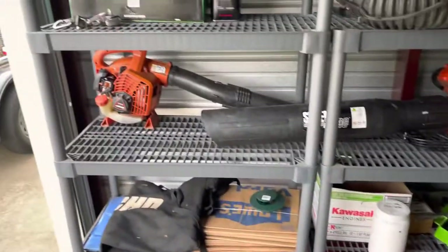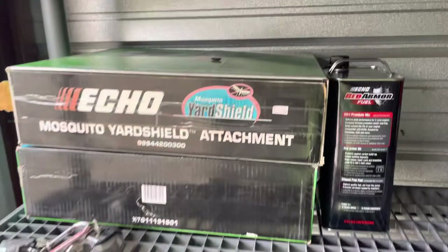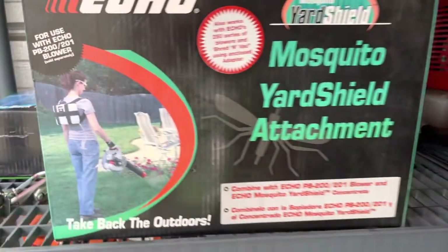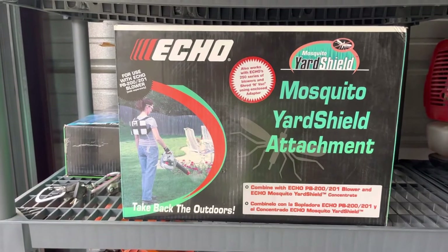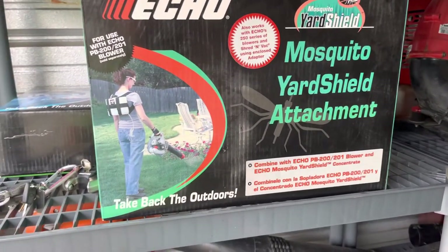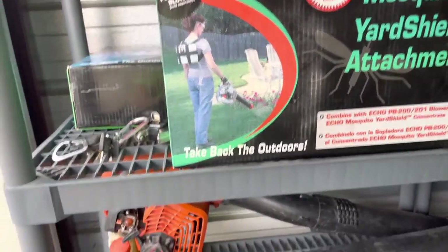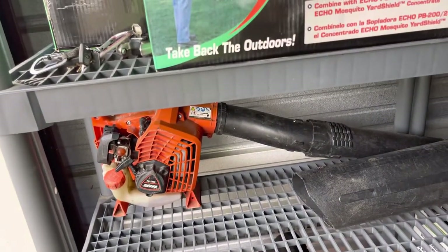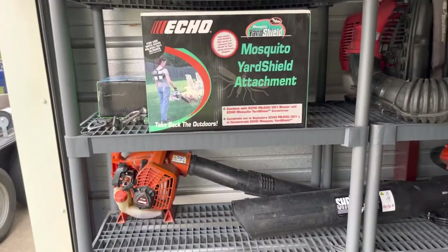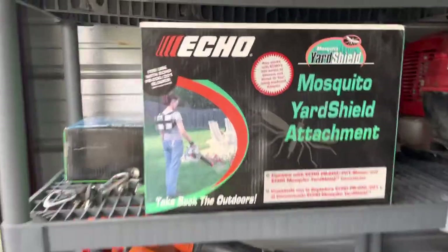Got the little handheld blower here and some old-school sprayer attachments for a blower that they don't even make anymore. I picked these up from the dealer — they were like $20 each because they'd been sitting in inventory so long. I picked them up almost as collectibles. I was going to see if this one would fit on this blower, not sure it would, but it's worth a shot. I'll probably sell the other one as a collectible for somebody who wants it.